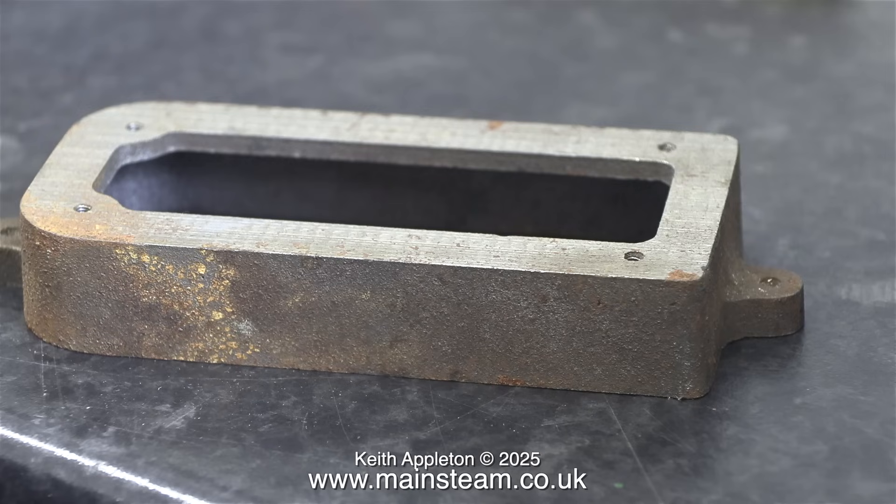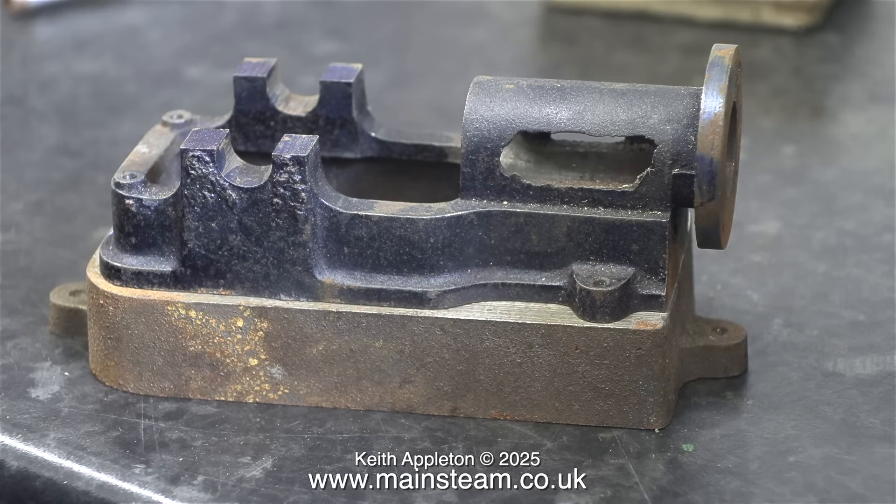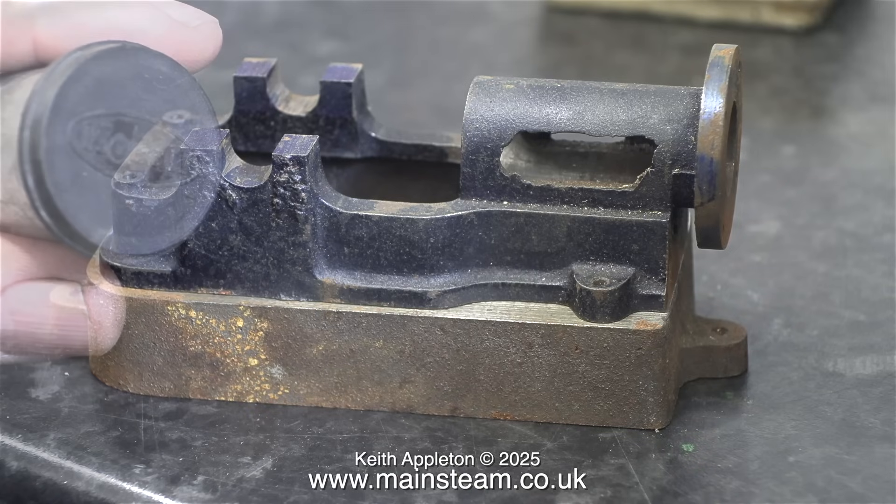I can't think at the moment what the piece of bar stock is for, but this is the box bed base and it's been partly machined but still needs some fettling on the outside. Here's the main bed plate — once again this needs a little bit of fettling, yet it's already been part machined. The trunk guides are machined, the bearings are machined, and the mounting holes have all been drilled.